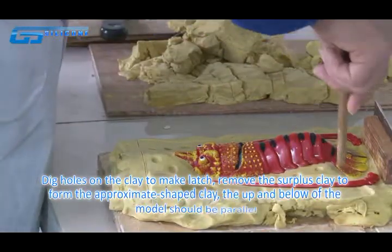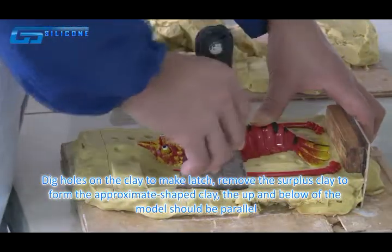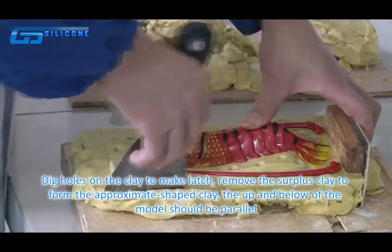Take a cross cut on the clay to make an edge. Remove the circular clay to form a proximal shaped clay base. The top and bottom of the model should be parallel.